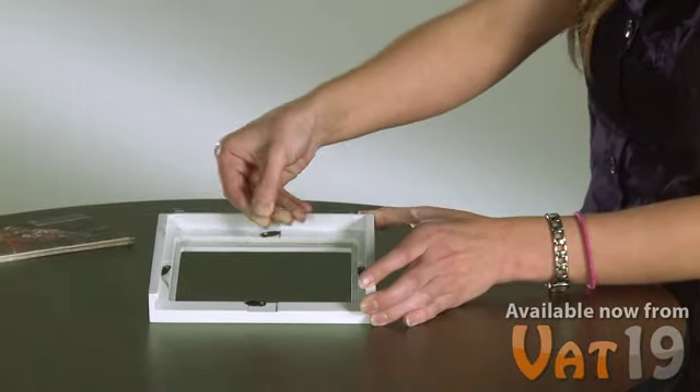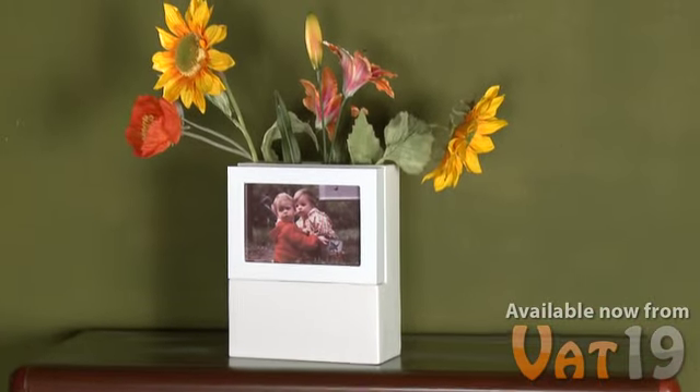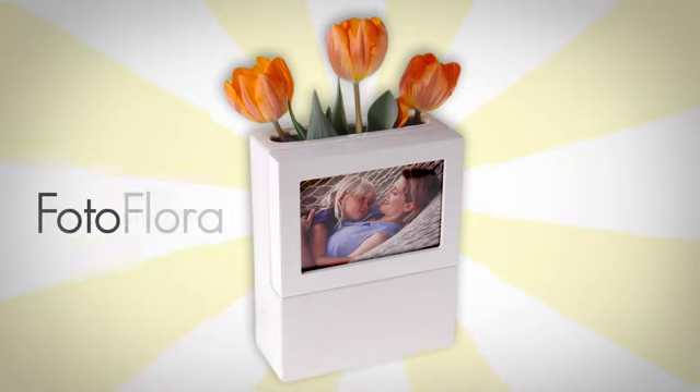On the front of the frame, a sheet of glass protects the picture and gives it a glossy brilliance that accents any home or office. The PhotoFlora — a simple, charming way to display your cherished memories. Available now at Vat19.com.